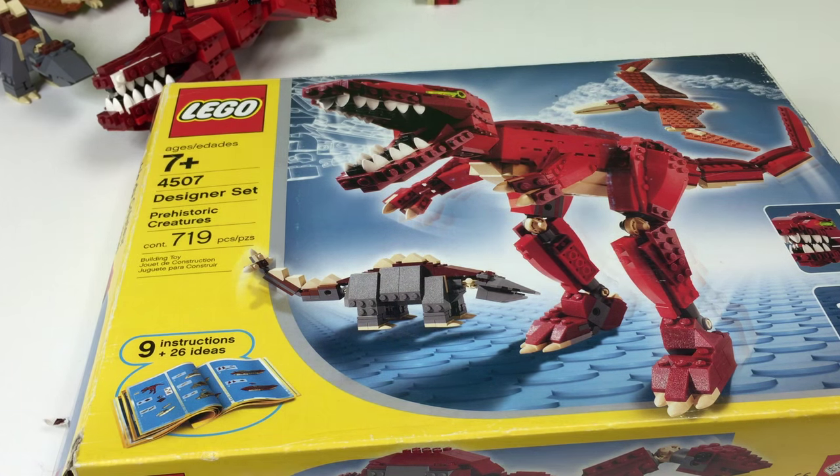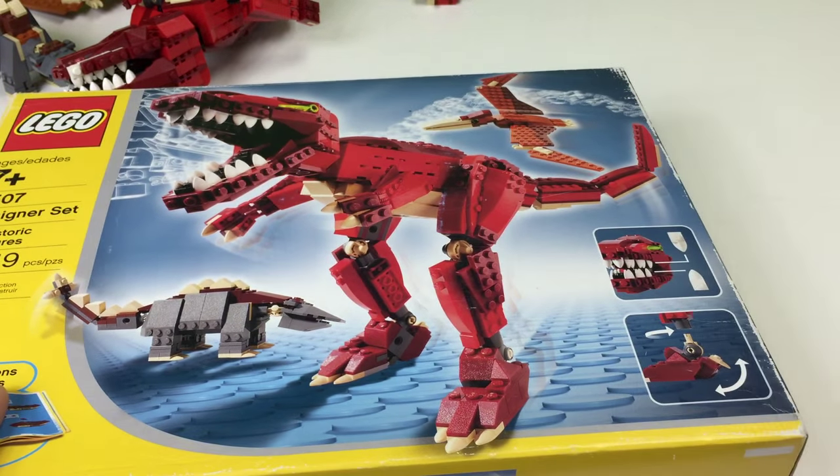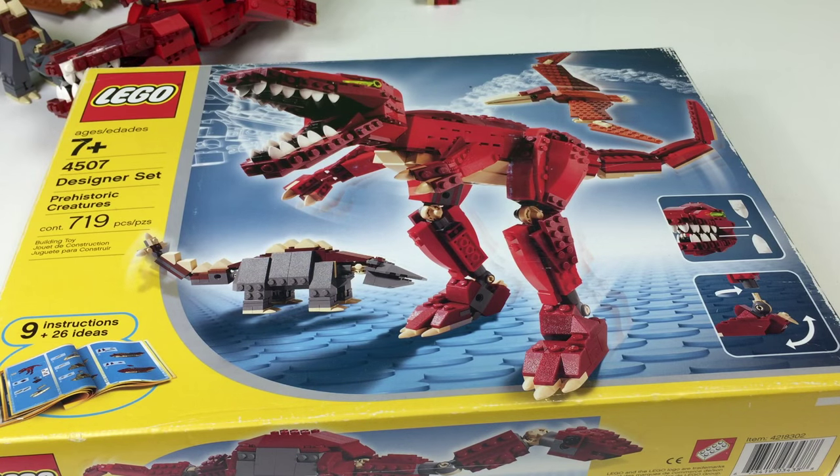Here's what the box looks like. It's called Prehistoric Creatures. It's 719 pieces, 9 instructions, 26 ideas. It does show you it's got range of motion with some of the parts. Here's some of the ideas on the back. When you're looking up this set, it doesn't have the word dinosaur in the title, so sometimes it might be overlooked when people are looking to collect LEGO dinosaur sets. I pretty much have to look through all the sets and go through them until I find a dino set, because there are some sets that don't have dinosaur or dino in the name.